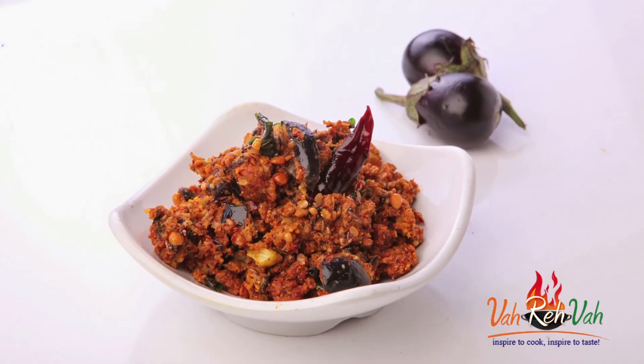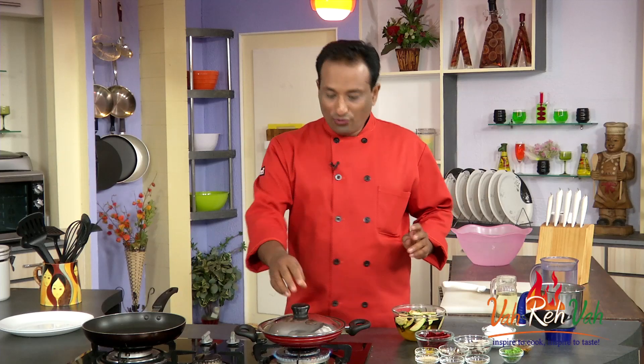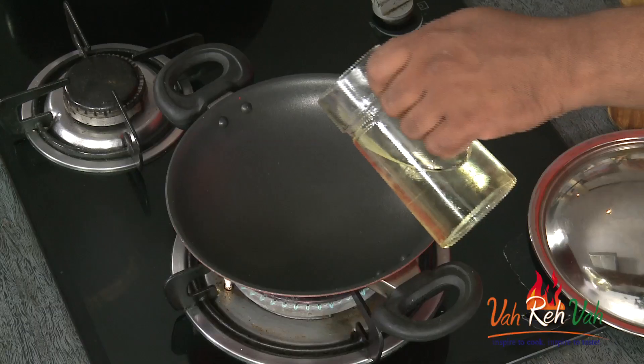Welcome to another fata fat chutney with your VahChef. Today we're going to learn how to make eggplant — that is brinjal — with dry coconut chutney. First, I'm going to cook the eggplant separately.